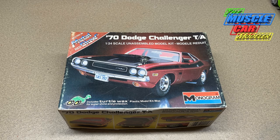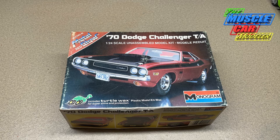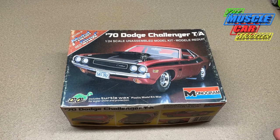Well hello model car fans, welcome to the Muscle Car Modeler. My name is Raoul, and this week I'm going to pull one out of my stash. I haven't had this one very long — a few years now — but it's one that really brings me back to my early days of modeling. How many of you guys have kits like that, ones you remember building early on with just fond memories, and for whatever reason they stick in your head? This is one of those for me.